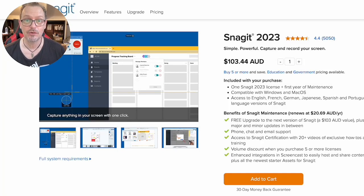Snagit 23 has just dropped and I've downloaded it, been playing with it today, absolutely love it. Some of the new features are amazing.